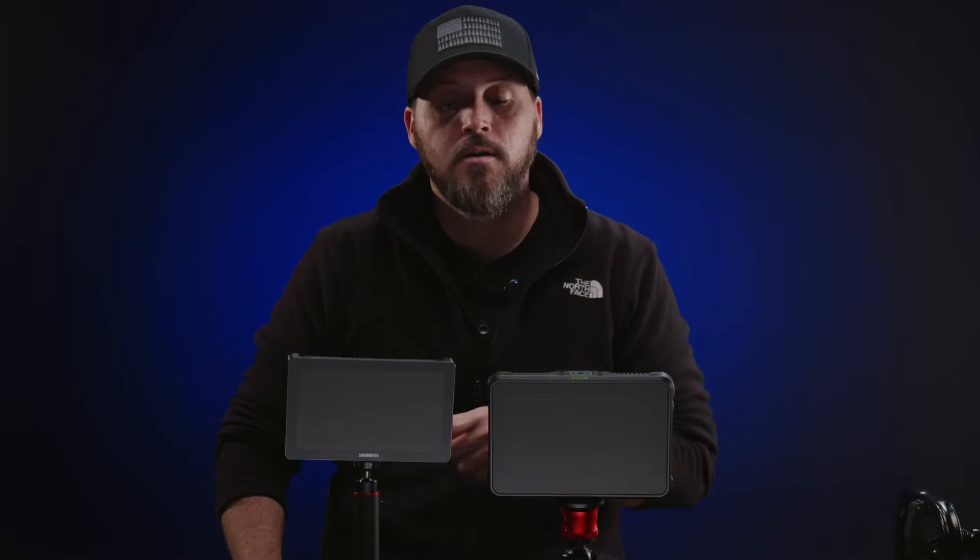Thanks for watching this review. Feel free to leave comments below about which monitor you would choose and why, and let me know if I got anything wrong — we're all here to learn.